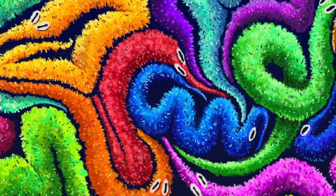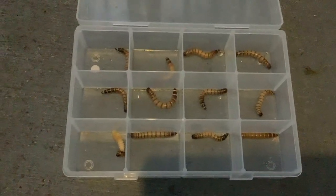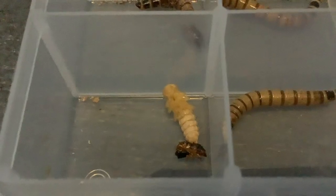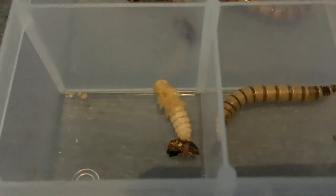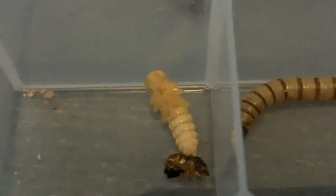I check in on the worms at approximately four days later and find that I have one pupa. While he or she may look a little strange, this is actually exactly what we want our pupa to look like.